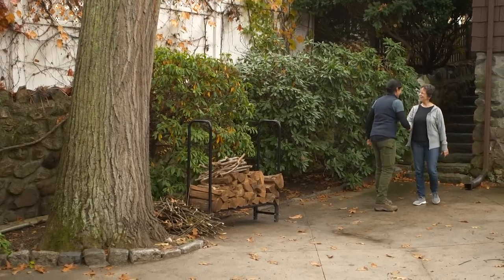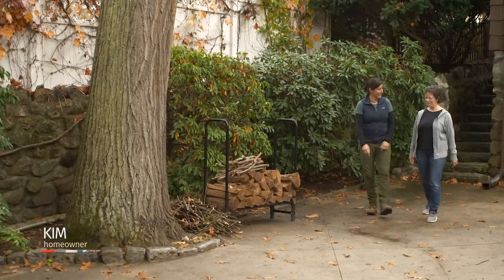Hey, Jen. Hi, Kim. Nice to meet you in person. Thanks for coming by. Thanks for writing in.